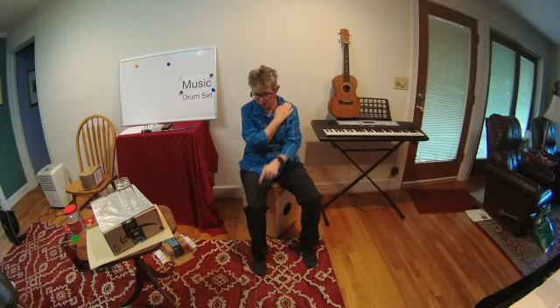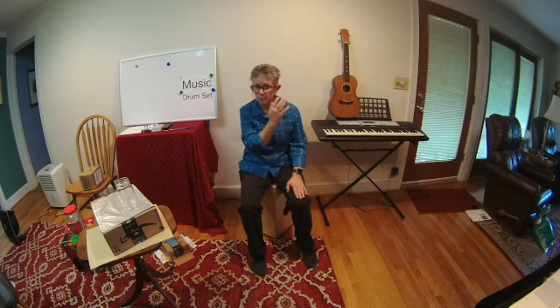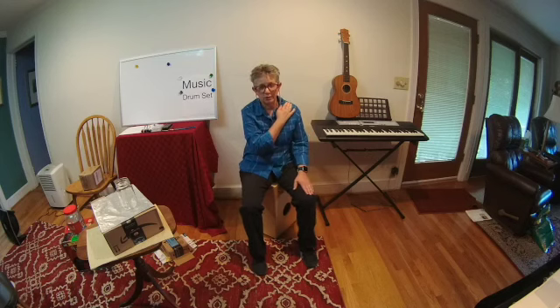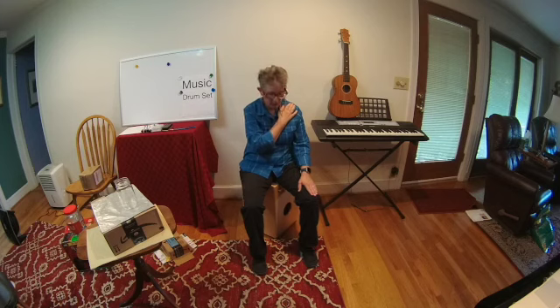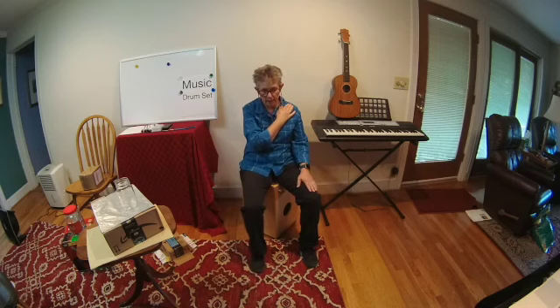Let's play four measures of four counts with your right foot and your left hand at the same time. This right hand is just going to stay up here on my shoulder. I'm going to look at my foot and my hand to make sure they're doing what I want them to do, and I'm going to count four measures. Ready and count. One, two, three, four. One, two, three, four. One, two, three, four. One, two, and stop. Great.